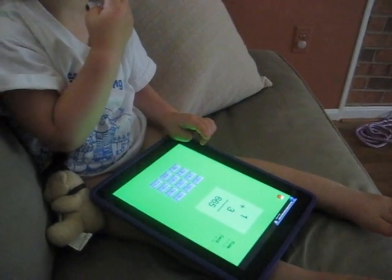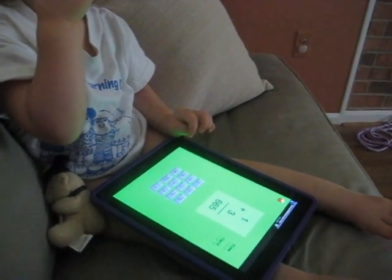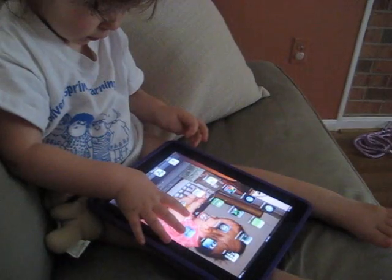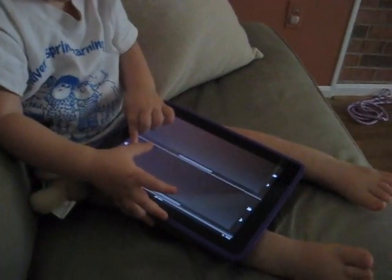All right, let's go, let's do the piano. So are you videotaping her? Yeah. She's got it.